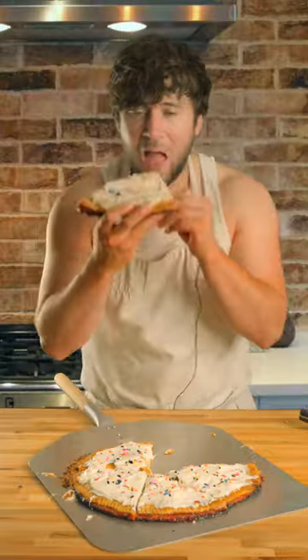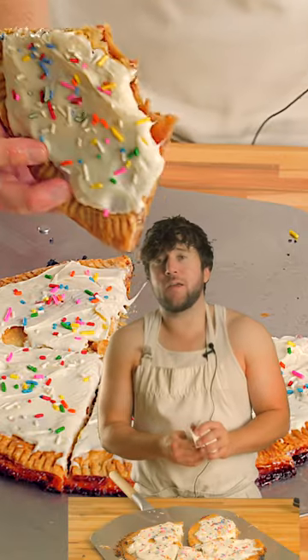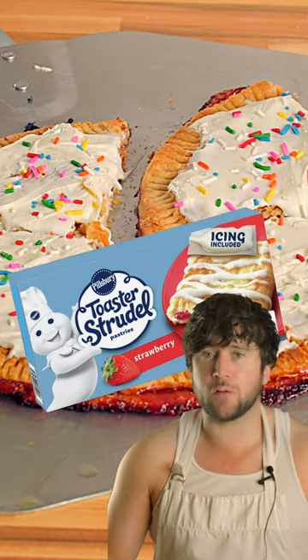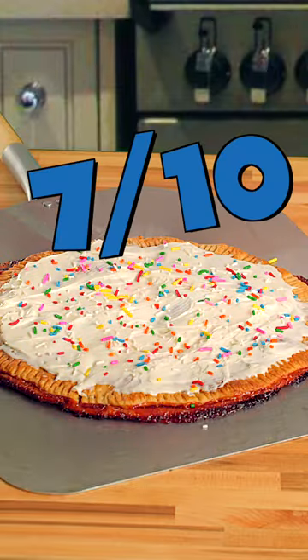Okay, here it is. Let's give it a try. Wow. This one's not bad. I guess you can't go wrong when you're cooking pie crust and throwing frosting on it. But I do have one criticism — with the flaky crust, it's closer to that of a toaster strudel, Pop-Tart's perverted cousin. For that, I gotta give it a 7 out of 10.